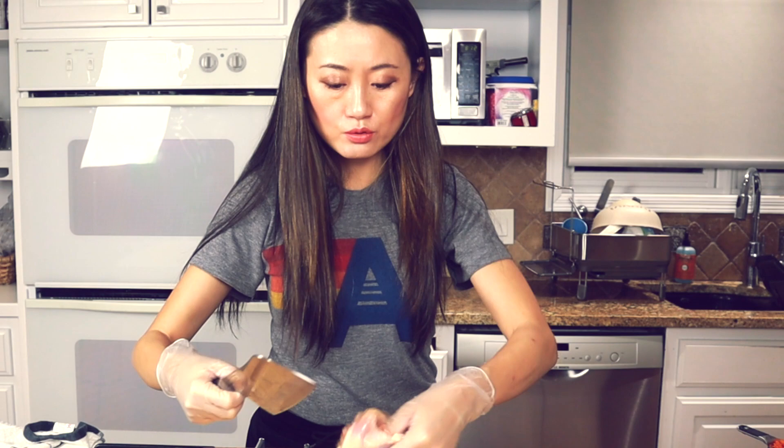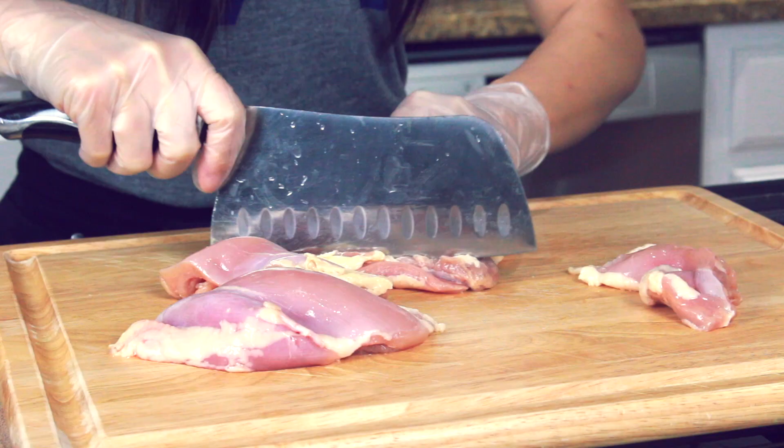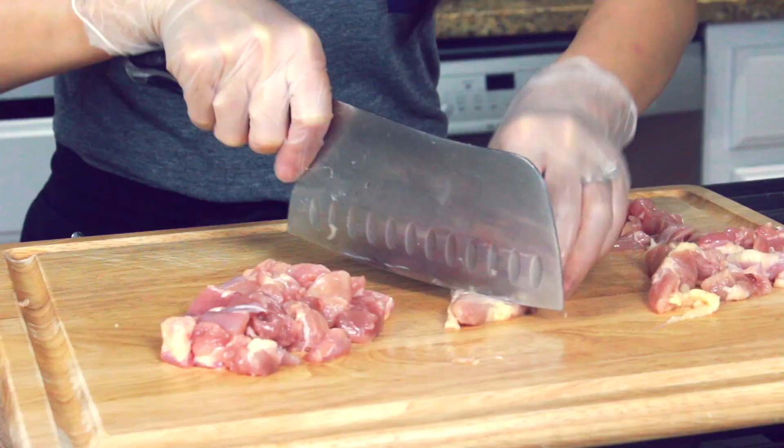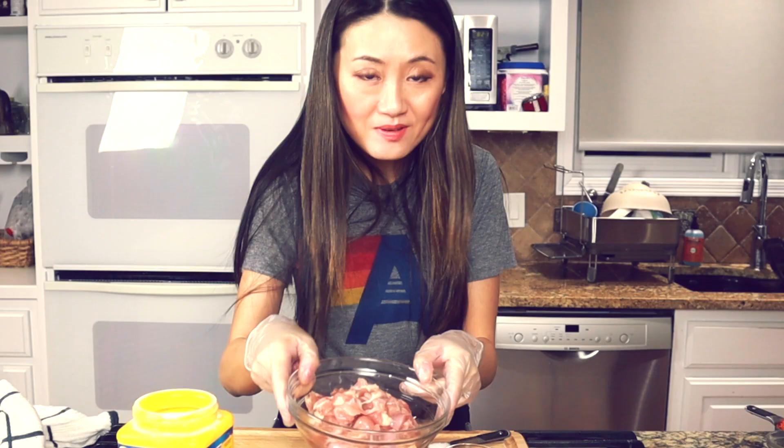Watching and helping my grandma cook, so I know the secret. Let's get the chicken first — one pound chicken thigh right there. We are going to cut the chicken into strips first, then cut into little cubes.